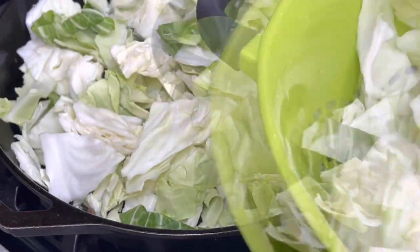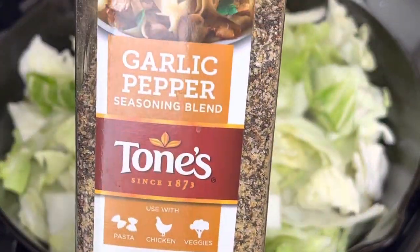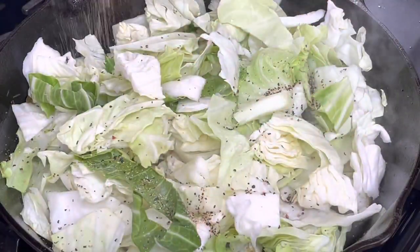And then I added in some butter. I did use dairy-free butter for this recipe, but you can use regular butter.